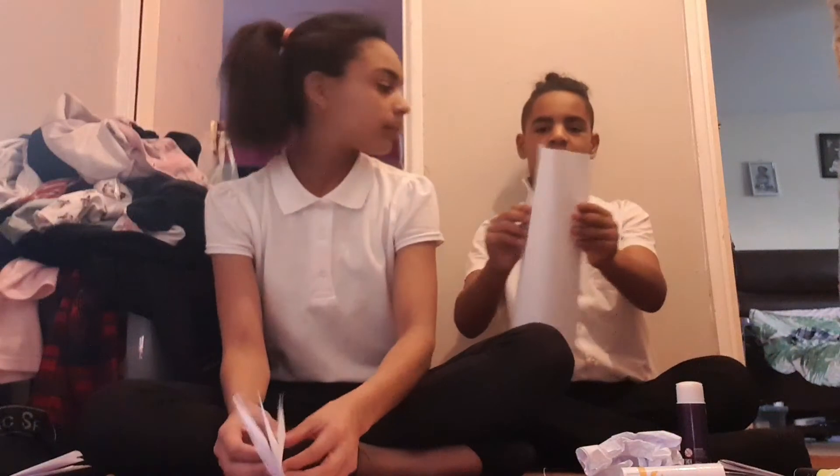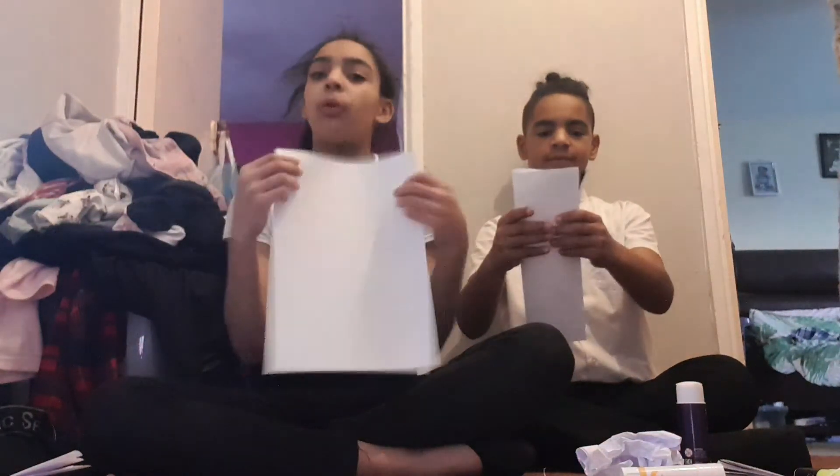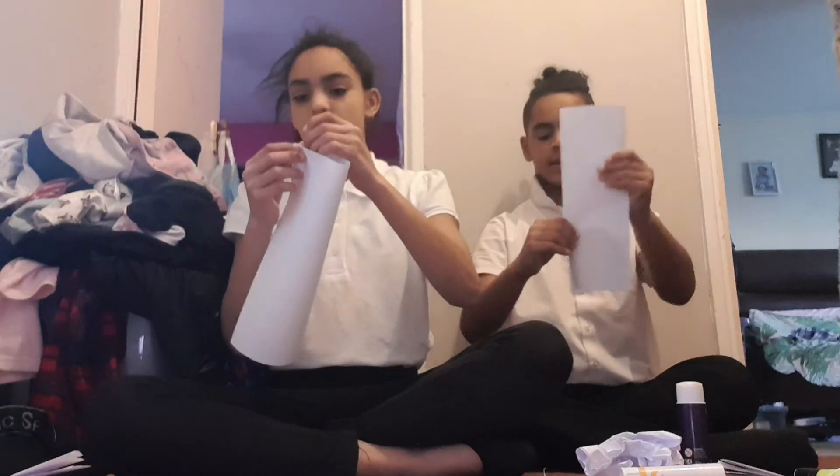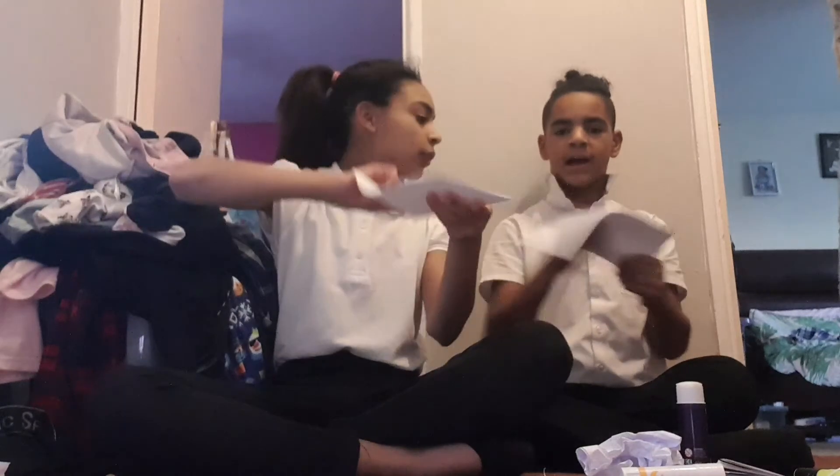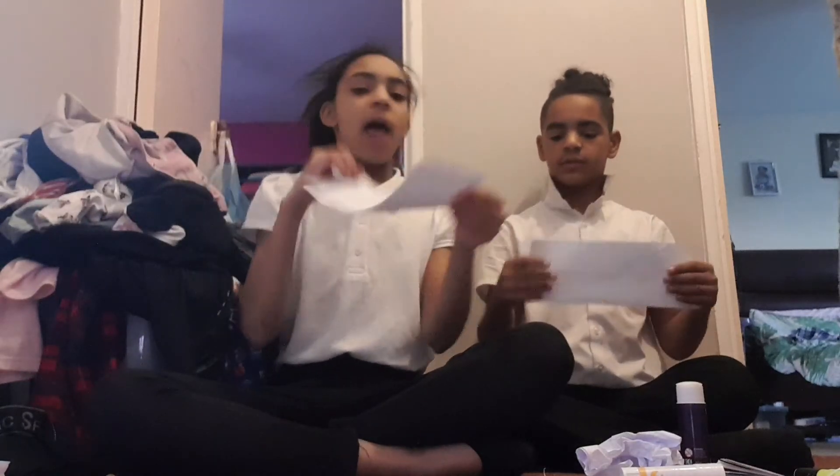What you want to do is fold it this way. We're going to be following Charlie. The video said it has to be set to size five, but what we did is just trim the edge if it's not to size. So just go over it and fold it three times, and then you want to fold it this way.